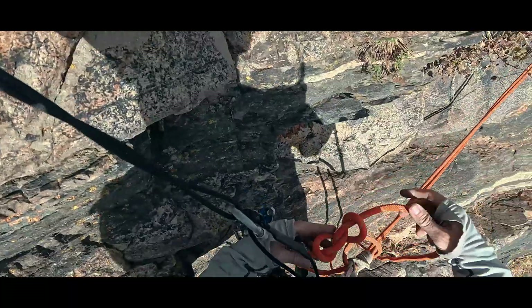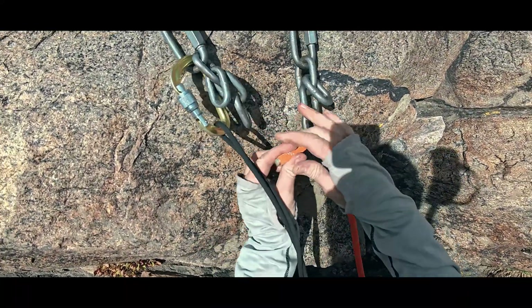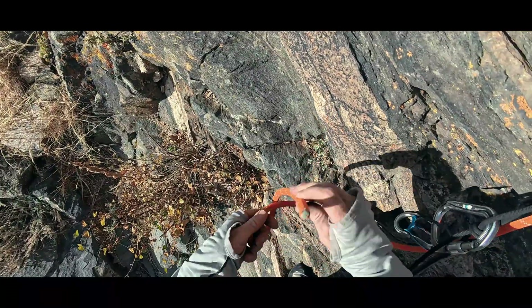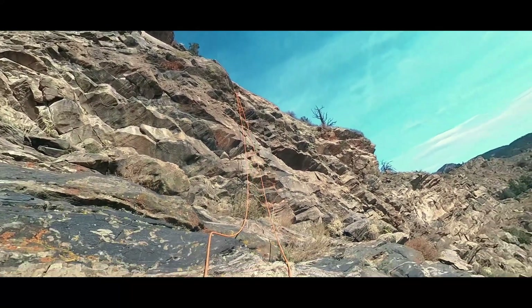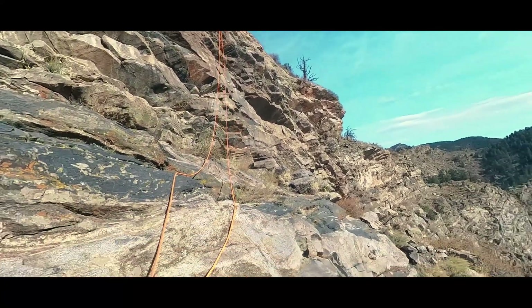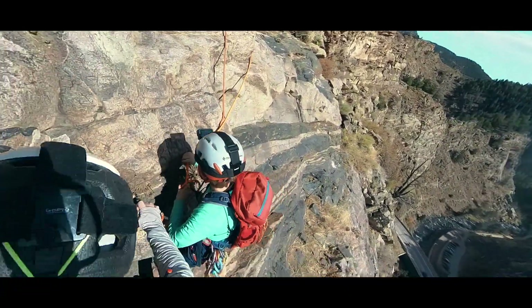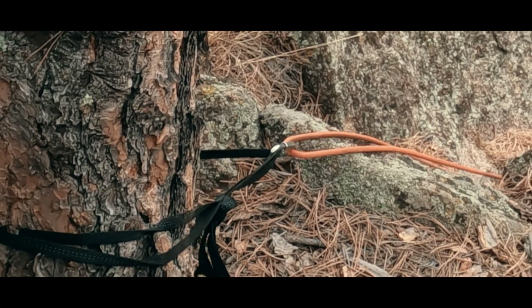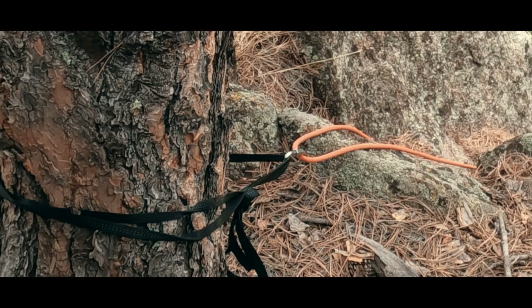So how is it that someone can forget? In our traditional rappel transition, we have to take out a knot that is in one rope end to thread our next rappel. That means as we secure the rope, we need to remember to add the knot back again. And this end is now our pull strand, so as we pull the rope, we also need to take the knot out of the other end so that it can fit through the anchor above as we pull it. Once again, we need to add it back in as we throw the ropes for the next rappel. Each retying of the knots is an opportunity to forget to do so.